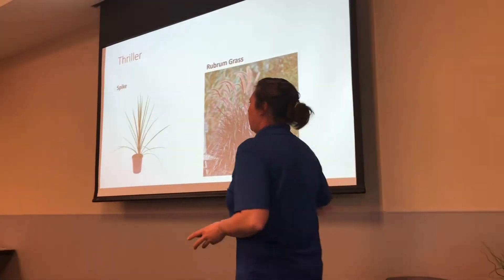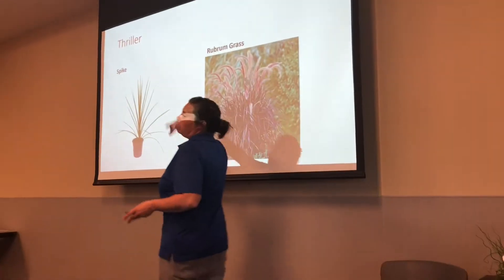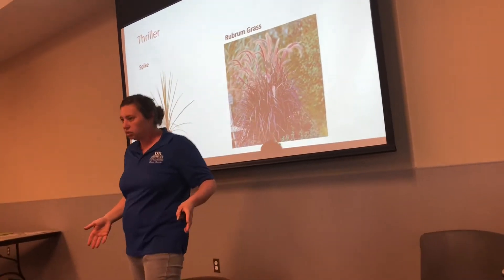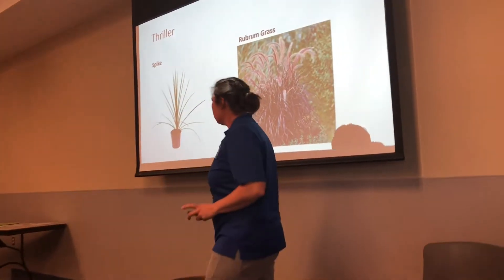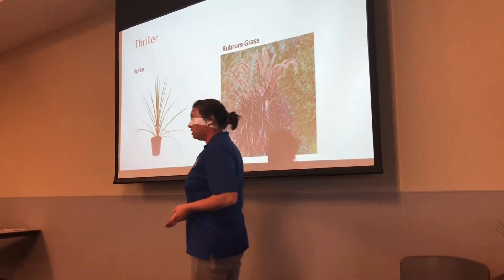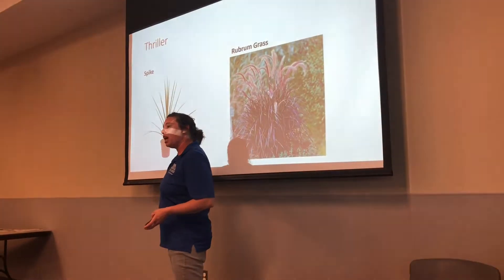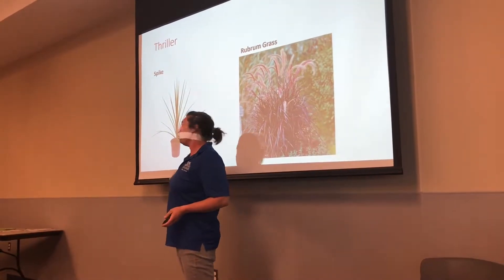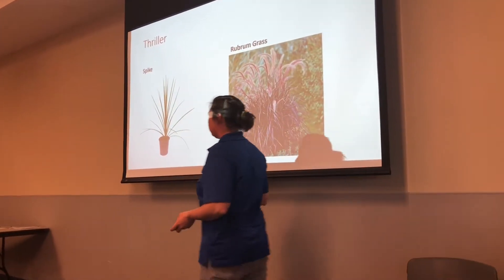With these slides, I could give you all of the height dimensions, but it's really not going to matter to a point, maybe for bedding plants. I start with an awesome spike because everybody knows about a spike that goes in those wonderful hanging baskets right in the center.